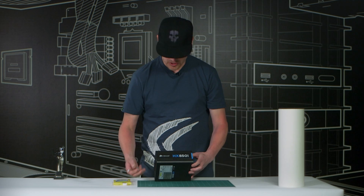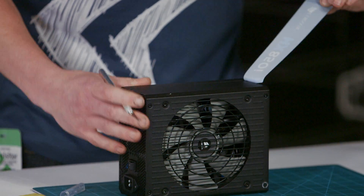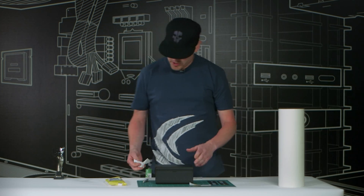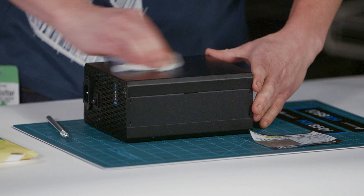First step is to go ahead and remove the factory stickers. With the stickers removed, we're just going to use some alcohol wipes to clean up any residue left over from the sticker.